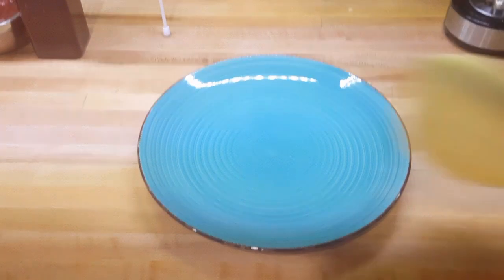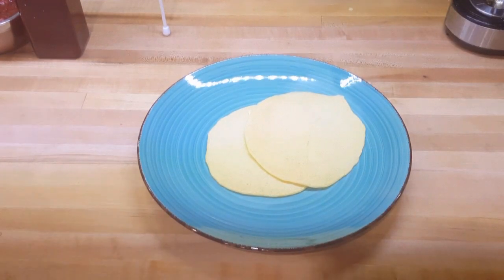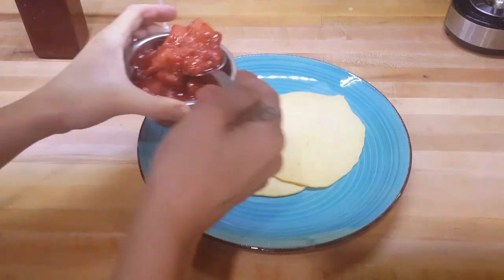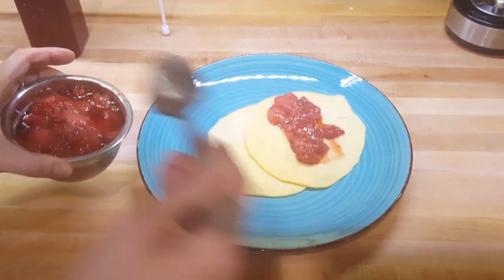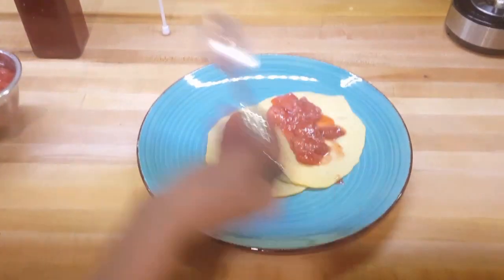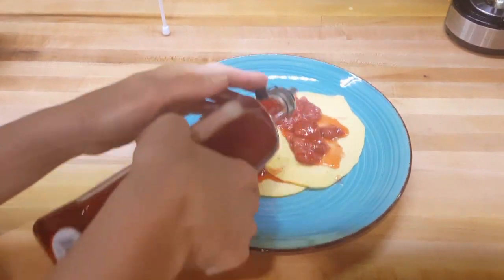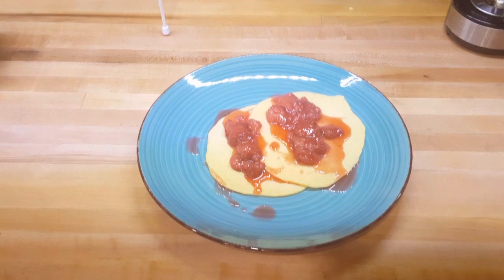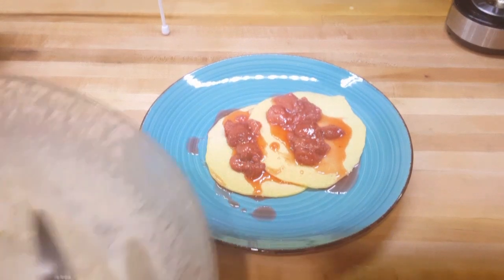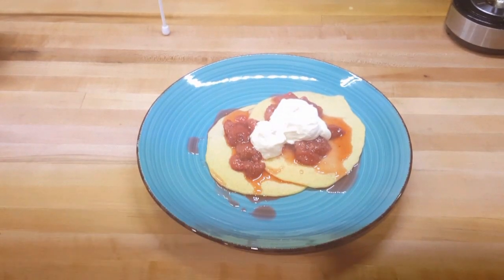Let's get these off before they burn — it doesn't take very long for them to cook. Here's your plate. This recipe will make enough for three or four people, or maybe just one person depending on how much you like them. We saved those strawberries — put those in the middle, add some of that fresh syrup we made, and on top of that let's put a little bit of that whipped cream. Voilà — these are crepes!